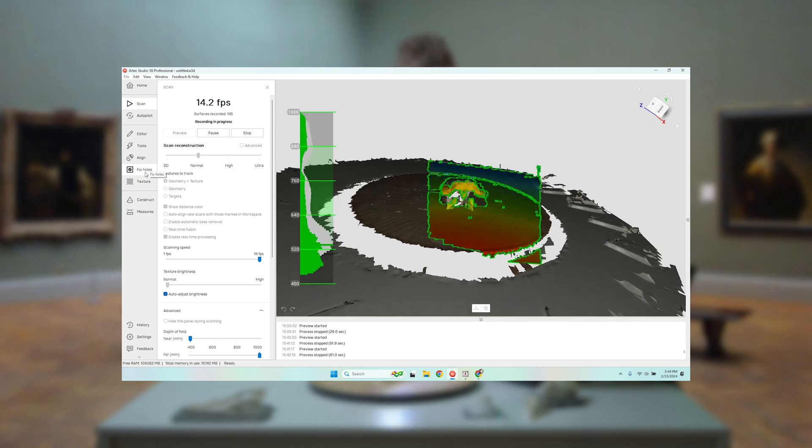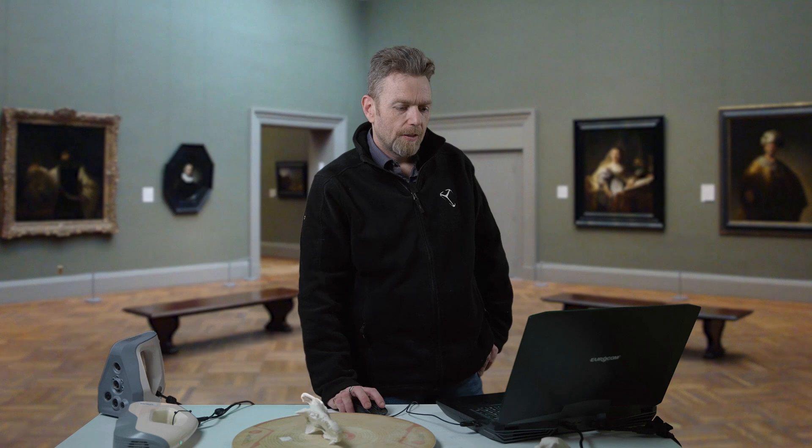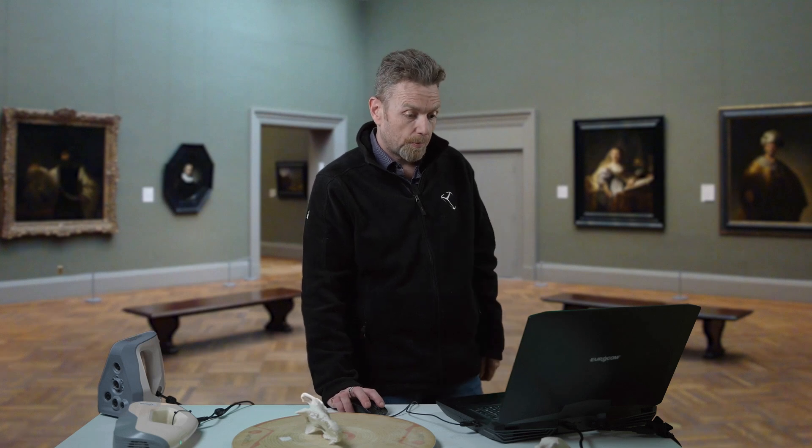Then we're going to flip it over, scan it again, and align it. So once we've done the scan, the next step is to process the scan.